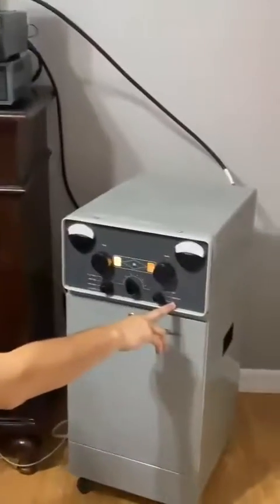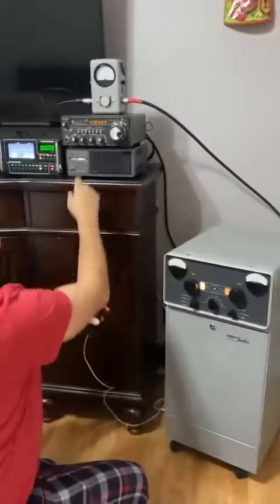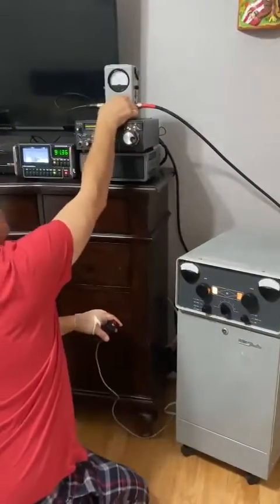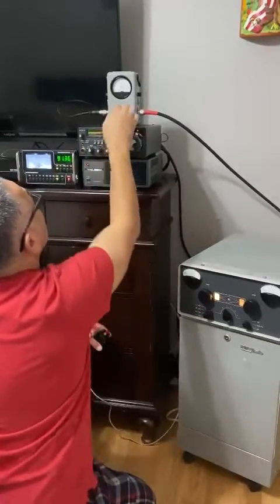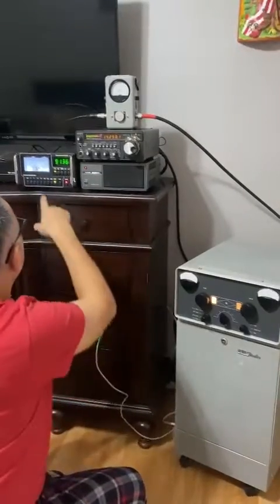I'm going to put it on the high scale here, which is about 4,200 volts on the plate. I'm going to be driving it with the 100-watt drive on the wattmeter, 100-watt drive. Put it in reverse to check our standing wave ratio. Here we go.